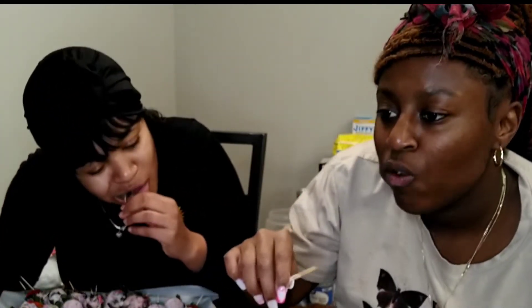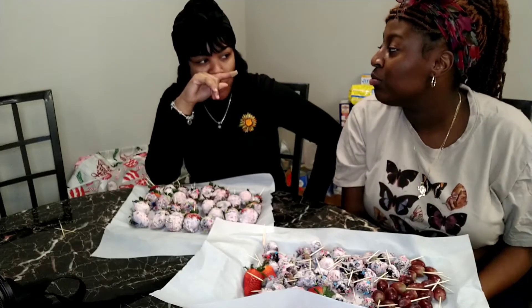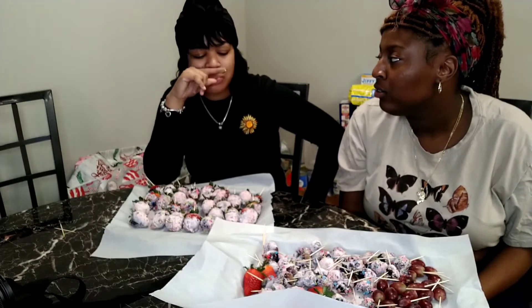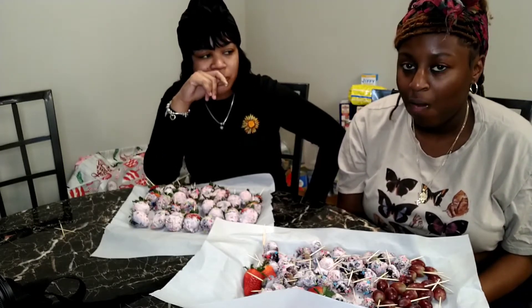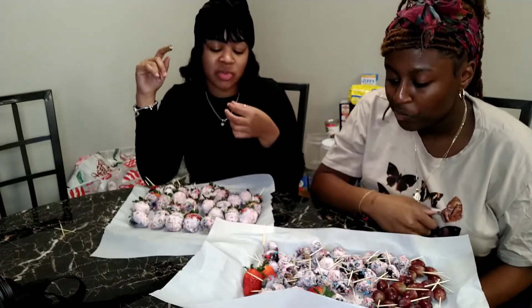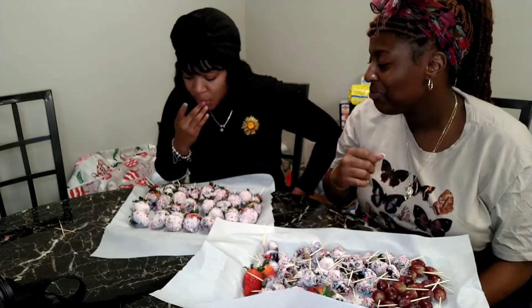Cheers — one, two, one. [Tasting reactions] It should be cold. It's cold. This gets stuck in my teeth. Alright, I'm going to test a strawberry — I want a good one, I want a big one.